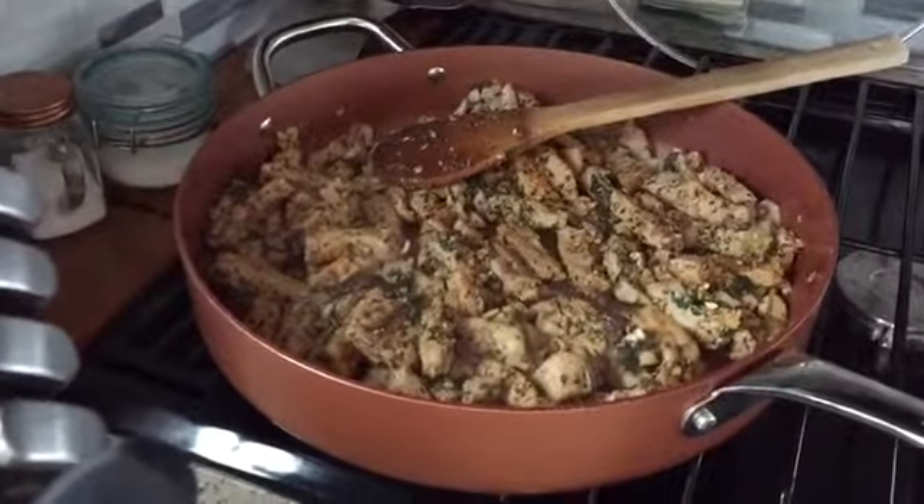I've got my celery in there, everything's rendered down, and I'm going to pour in my wine. Be very careful so your alcohol does not start a fire. I'm using a red wine — it's a Charles Shaw red wine blend from Trader Joe's. We're going to let the alcohol cook out; you don't want that bitter taste, so we're going to let that cook out and then add our balsamic.